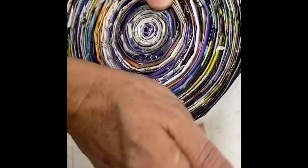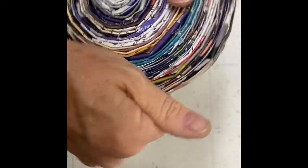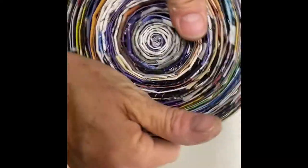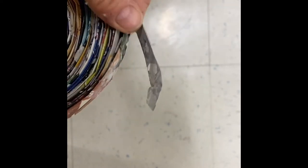Set it aside for a while, and when you're certain the glue has dried you can tighten your spiral up carefully. Once it's tight, use glue to attach that loose end really, really well.